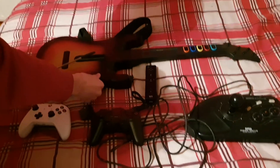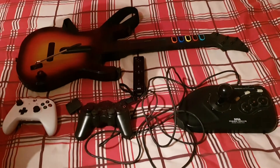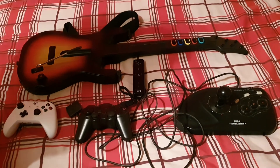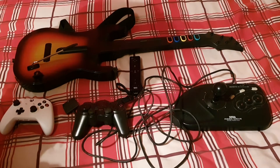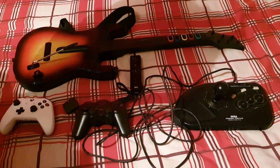It's a battery-operated controller and it works with all PS3 Guitar Hero games. That's more or less it guys for controller collection part two. If you enjoyed this video, rate, comment, subscribe — we'll talk to you in the next video, thank you.